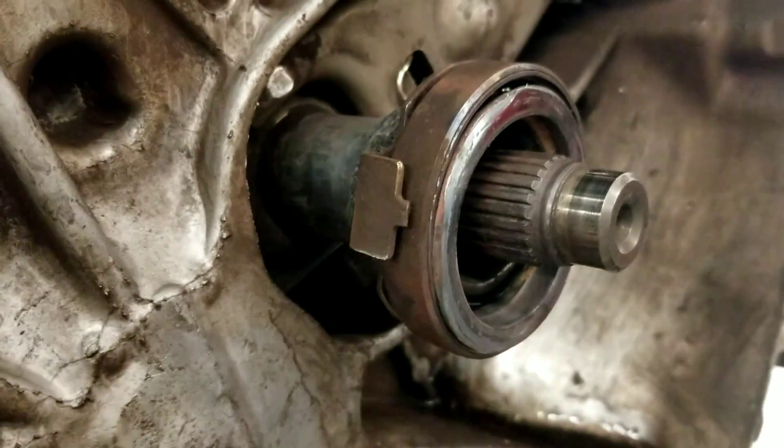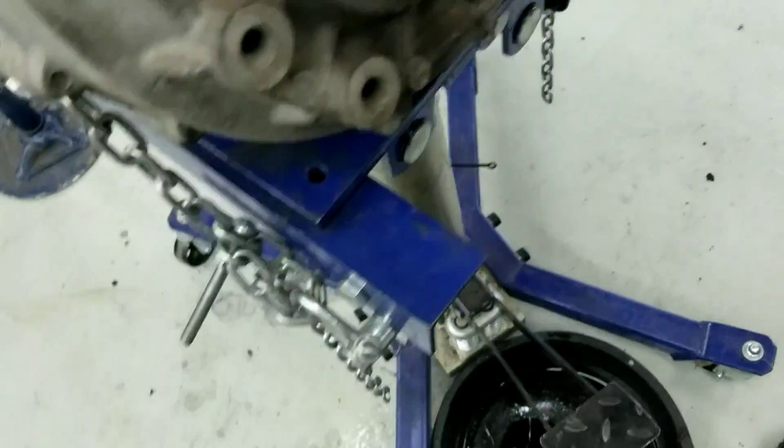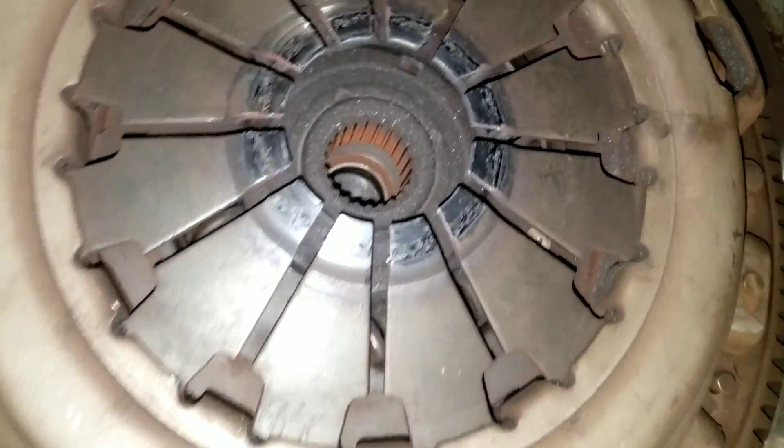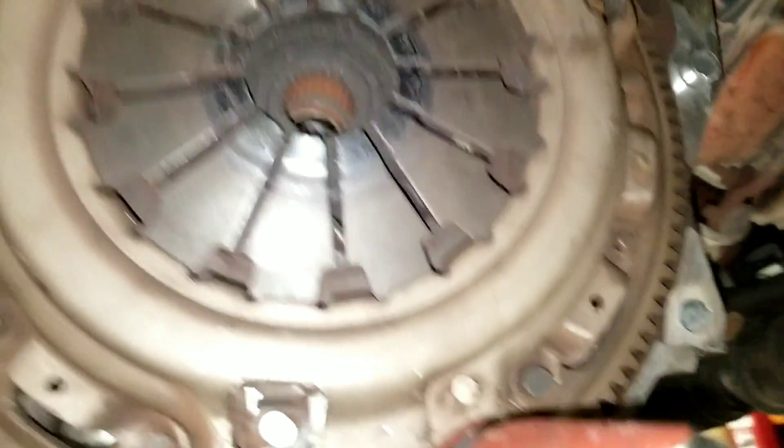Yeah, this is what it looked like. The flywheel is a little bent out of shape — it needs these things in there so it can spin. It did a little bit of damage. To break these loose, I stick a screwdriver through the flywheel.